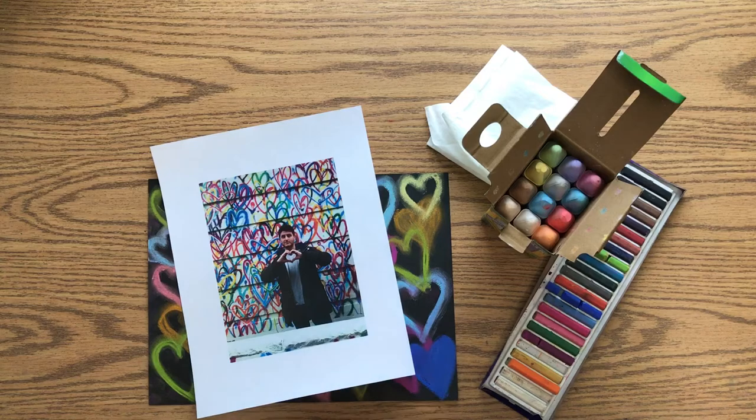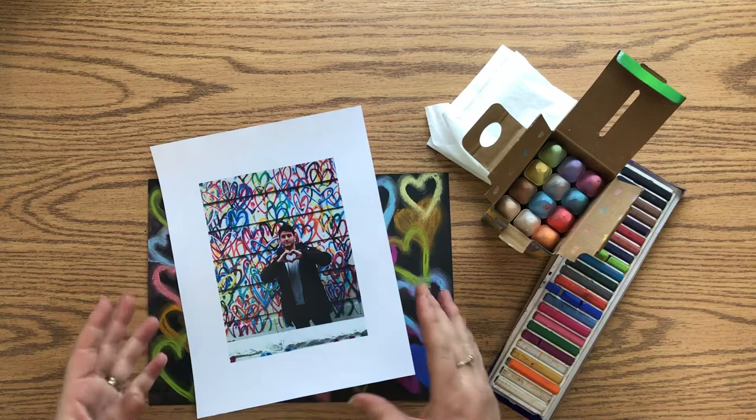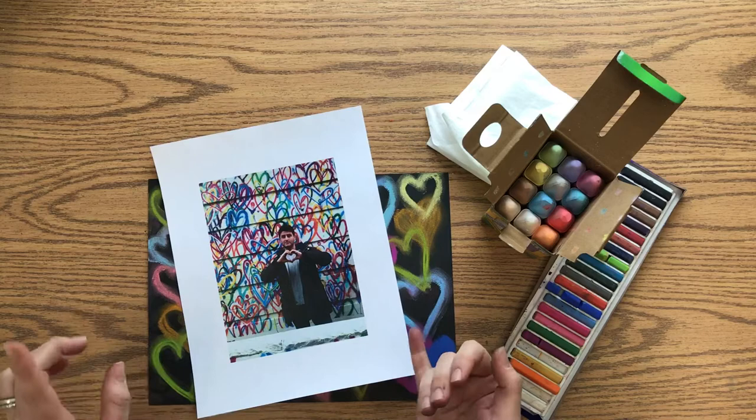Today we are going to create an artwork inspired by an artist named Jay Goldcrown, who is famous for his love walls — a form of street art where he paints hearts on walls in specific locations. He's done this all over the world, with pieces in New York, California, Australia, Japan, and the United Kingdom.